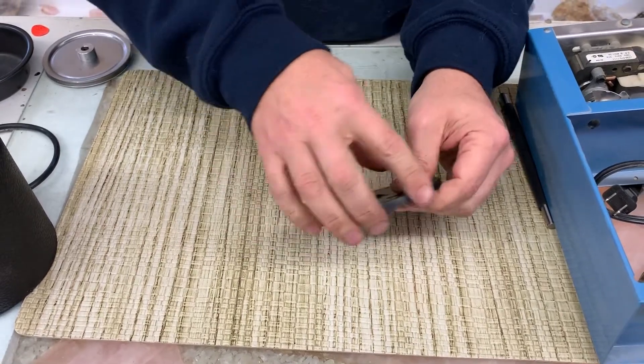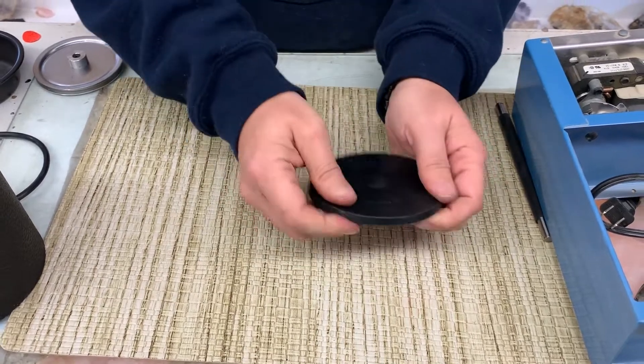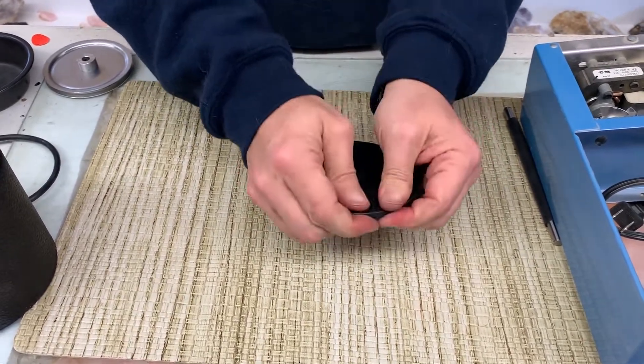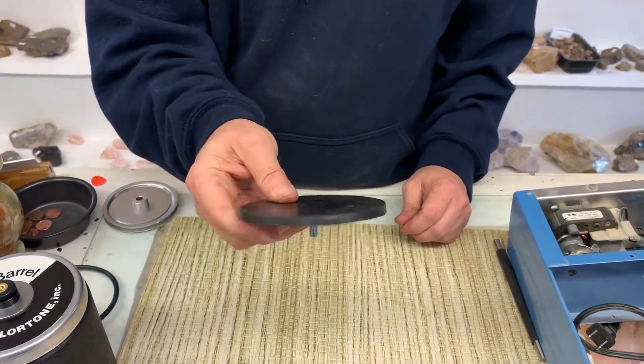Get it to where you've got a nice 90-degree edge on the lid, and it's ready to put in the barrel.